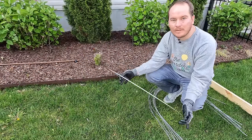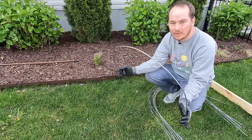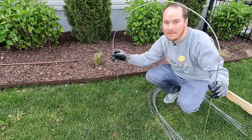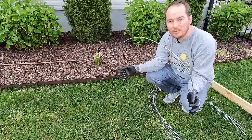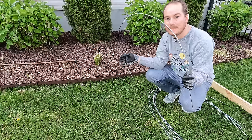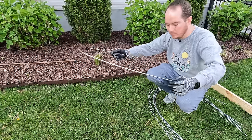Of course, that tree trunk I put this around is not this big around, so it's not going to be like a perfectly sized hoop. You don't want to pick something the same size you want — you want to pick something a little smaller, or the hoop will end up way bigger than you want.